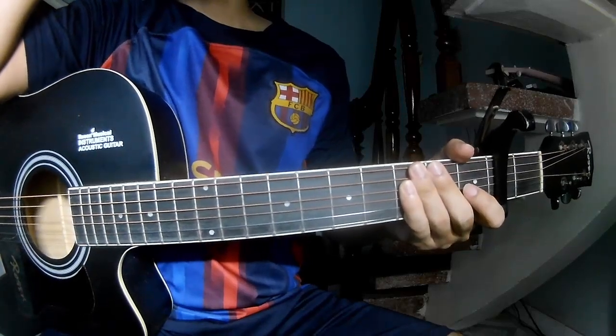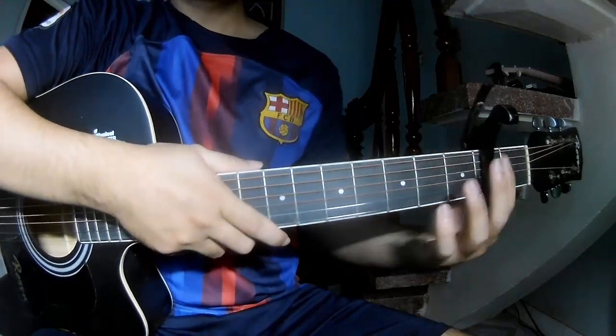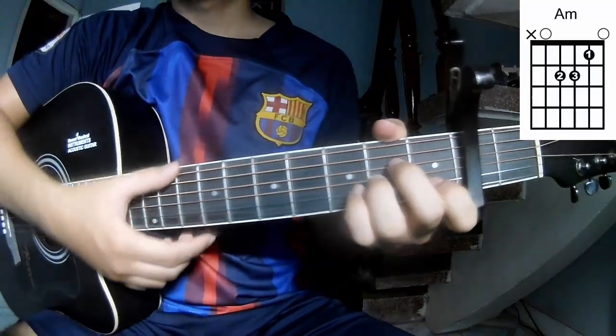Hi everyone, today we'll see how to play guitar two years later, bass track and break. First, this is you in the second frame. The chord is this song: A, C.